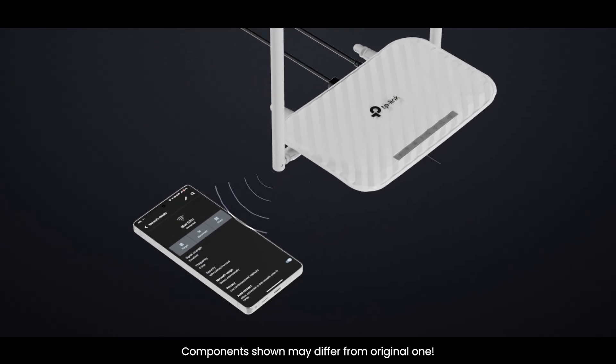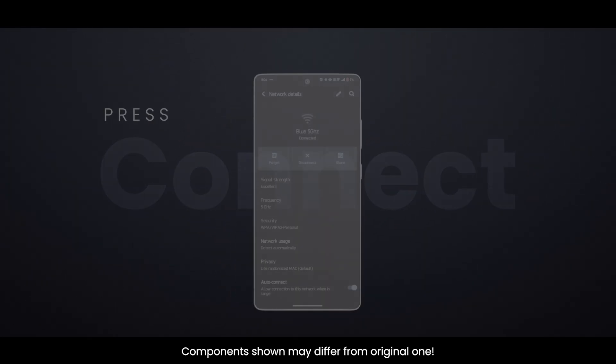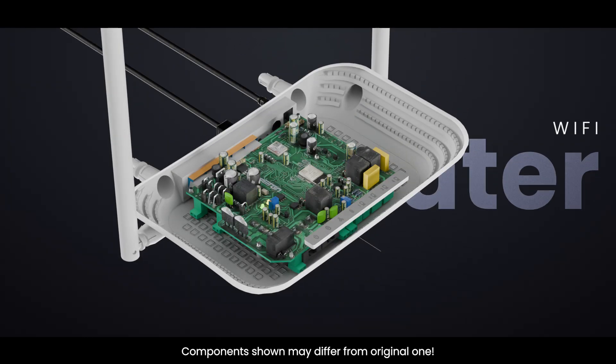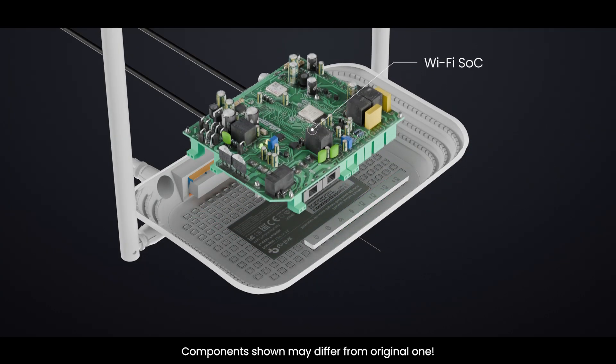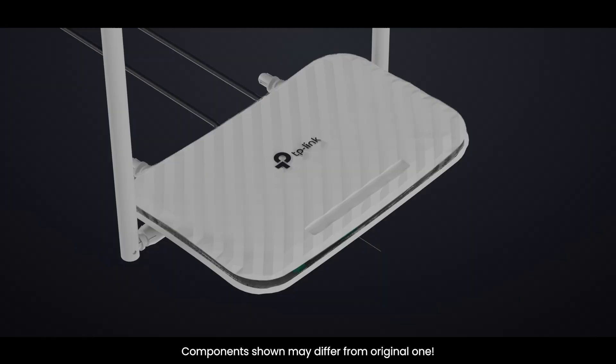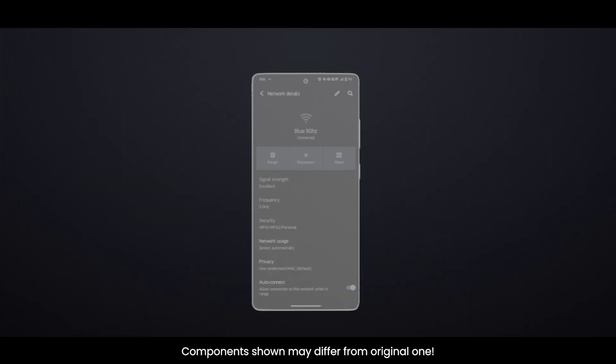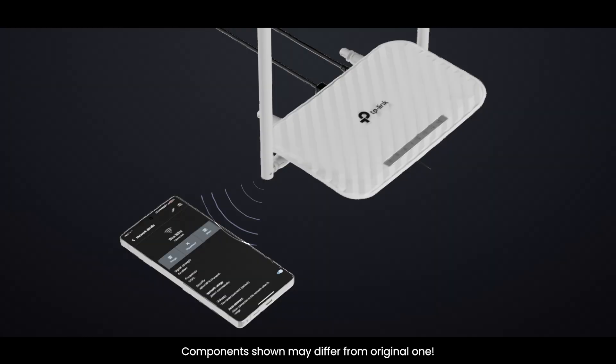Ever wondered what your Wi-Fi router is doing when you tap connect? In this video, we'll open up a TP-Link style router, look at every component inside — from the antennas and radio chips to the power circuits — and follow your data from your phone all the way to the internet. Let's go inside the Wi-Fi brain of your home.